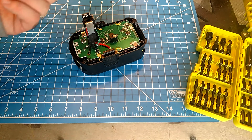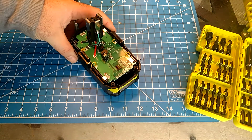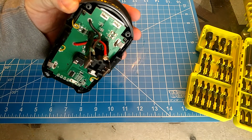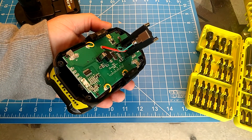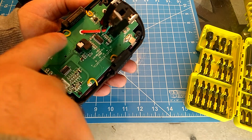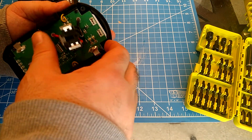That cover comes off way easier than my Ryobi — we'll say that right off the bat. The wires look to be pretty appropriately sized; that's a nice thick wire considering it's going to be putting out a lot of amps. What we see is a hot, a ground, and that green wire is probably for sensing the voltage. The leads going into the battery all look to be pretty decent in thickness, very equivalent to my Ryobis.